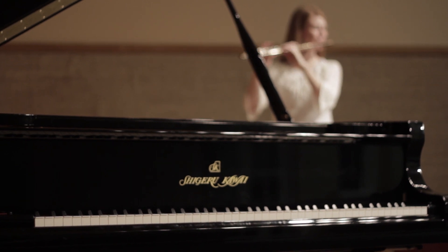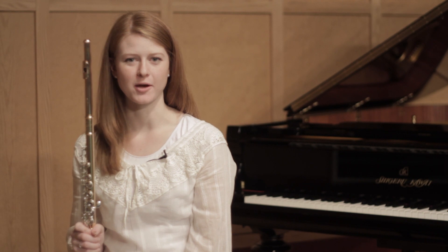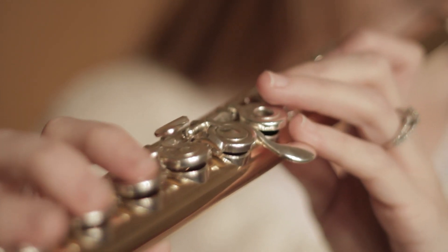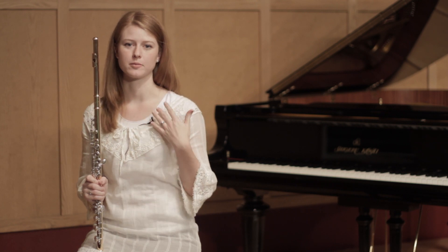Now we're going to talk about how to improve blowing on the flute. To improve your blowing on the flute, the first thing we need to talk about is your support. Your support system when you play is your diaphragm, which includes all of your abdominals. You want to have your abdominals flexed a little bit so it supports your diaphragm and supports your breath.